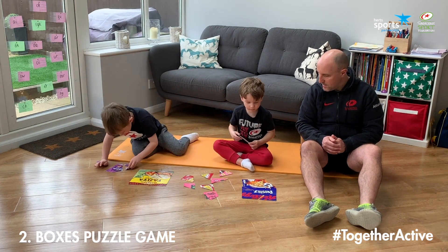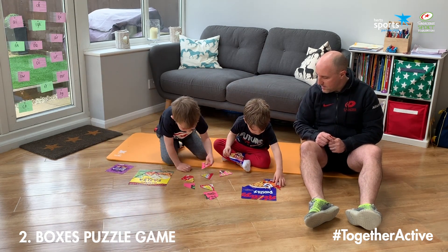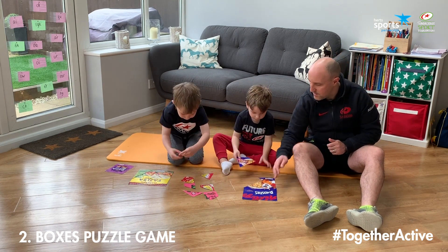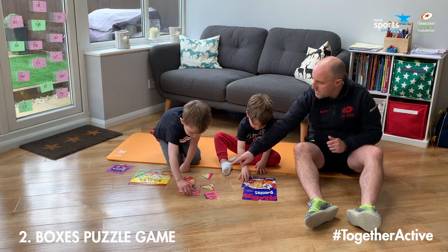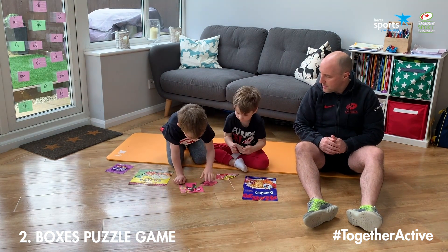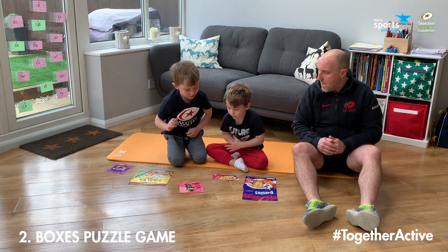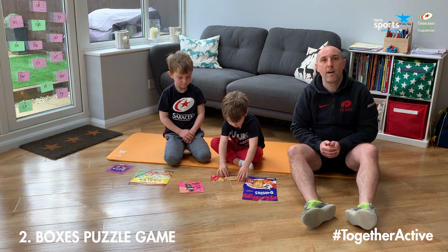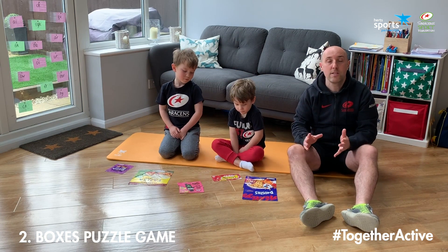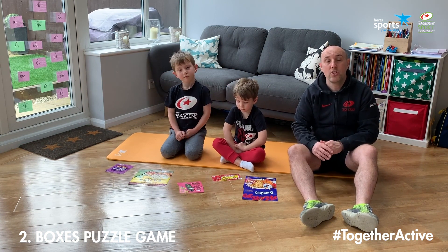Not quite right — let me move this bit. That looks good. Well done Henry, move on to the next one. Good, nearly done, one more to go. And we've done it — we've made all five of our boxes back together again. You can make this more of a challenge by cutting your boxes into more pieces. You could also do this with birthday cards, Christmas cards, or pictures from a magazine that you might have at home.